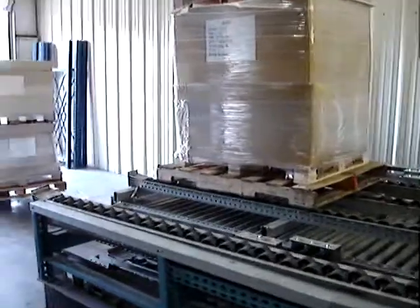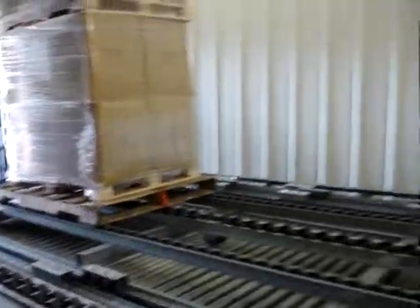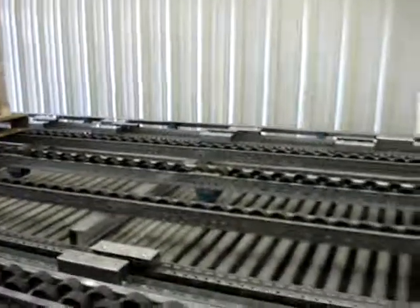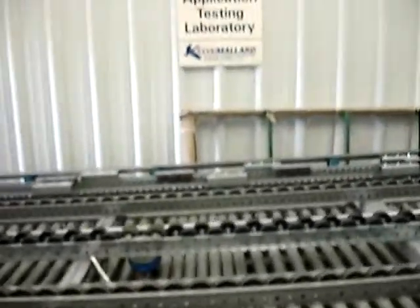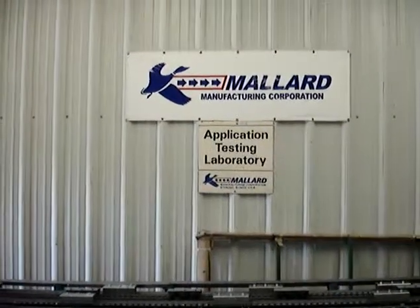As you can see, this pallet is in fairly rough condition — I'd call it B-grade — and everything indexed forward just as expected. That concludes this pallet flow test from Mallard Manufacturing. Thank you.